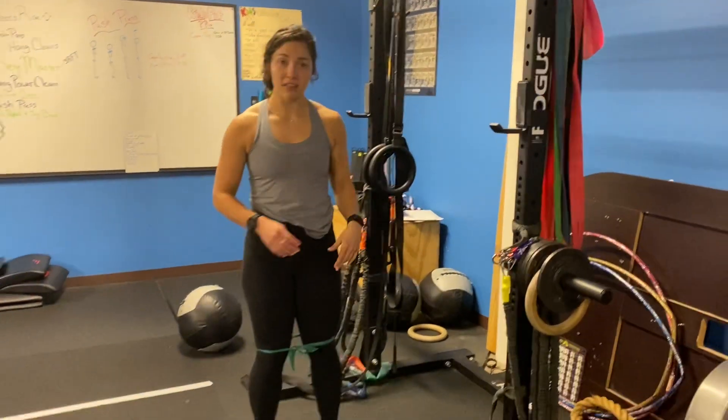Dr. Caitlin here. Today we're going to be going over a hip abduction exercise. We're actually going to be working on this in a 90 degree hip position in order to engage the muscle fibers a little bit differently than just doing banded lateral walks.